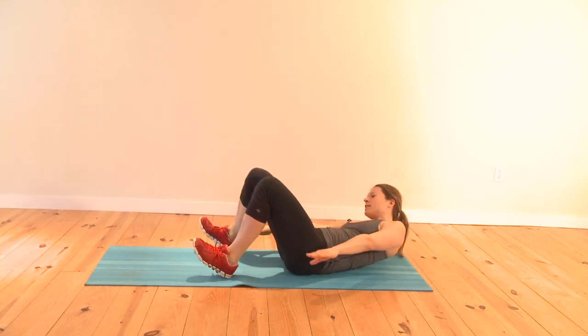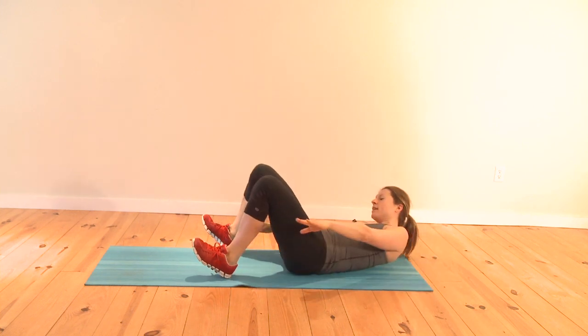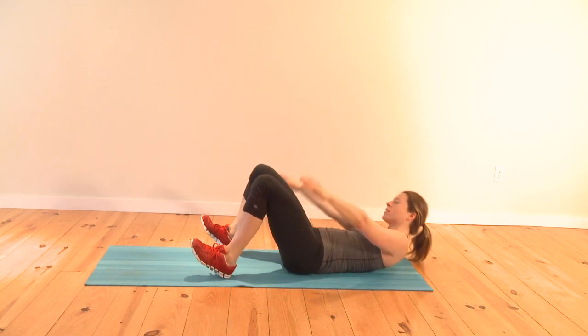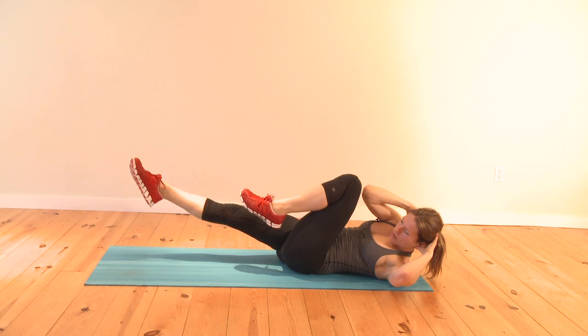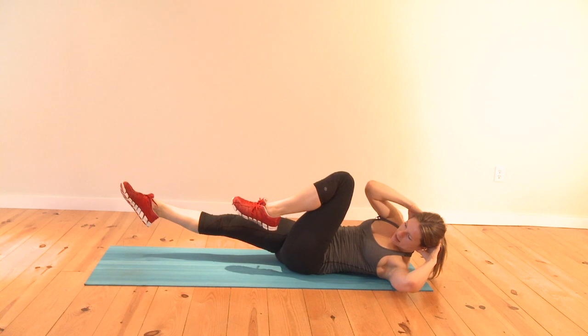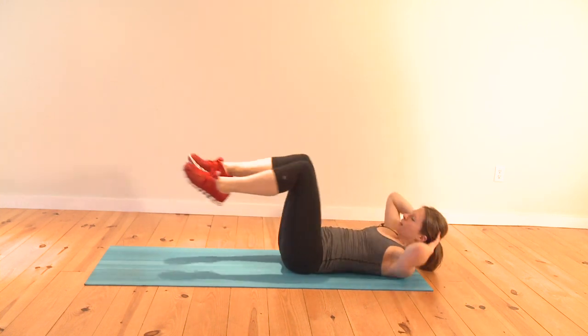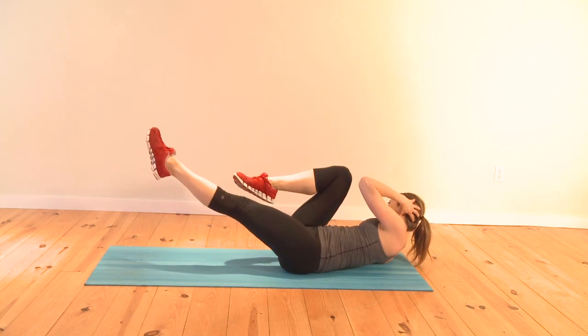Keep your shoulder blades off the floor. Move it into slow bicycles — bring your elbow right over to the left knee, hold, switch it over, hold. The opposite leg is always extended. The longer you make it, the more you're working your obliques. Don't pull on your head — just support it.